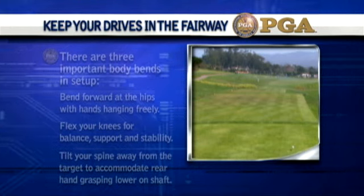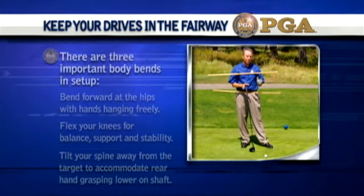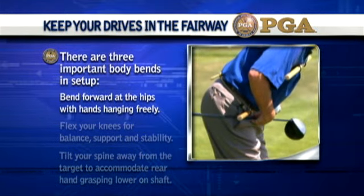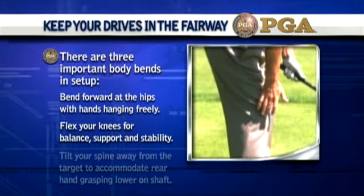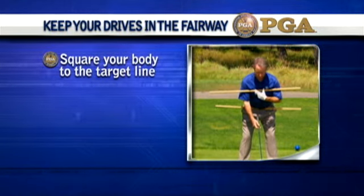Now you know the secret for keeping it in the fairway. Setup fundamentals are the key. There are three important body bends in setup: bend forward at the hips, flex your knees, tilt your spine away from the target, and square your body to the target line.